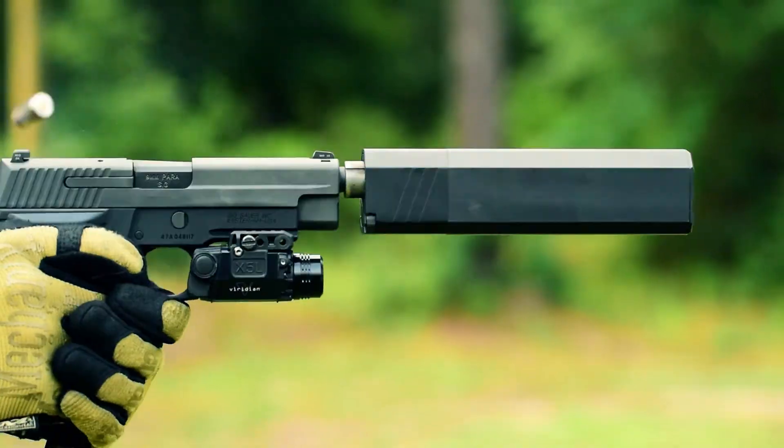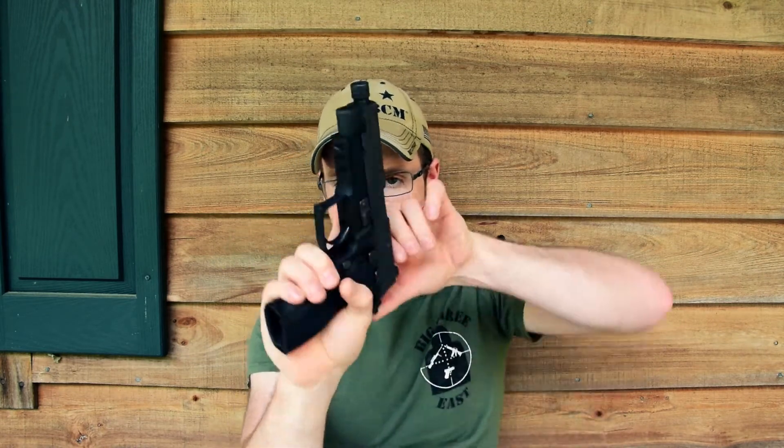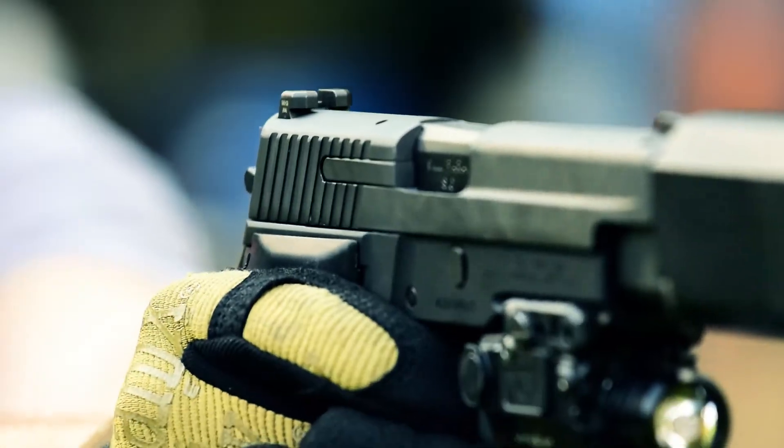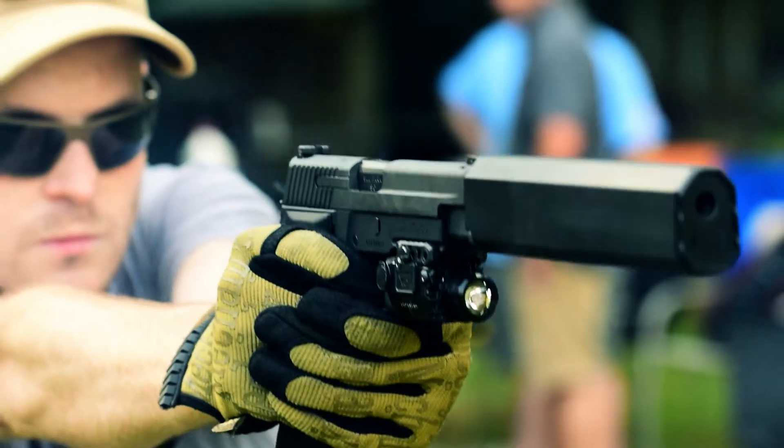This model features an extended threaded barrel, Trijicon night sights, and the short trigger installed on it so it's easier to fire with gloved hands, and this weapon is my favorite to fire suppressed. The recoil is almost non-existent with this setup. Because of the aluminum frame and the steel slide, the weapon is a bit hefty. It's got the new slim grips on it, so it greatly improves the ergonomics, but still makes it a great sound suppressor host. This is one of those guns I would never give up — it's by my bedside with a 20-round extended magazine 350 days of the year, basically.